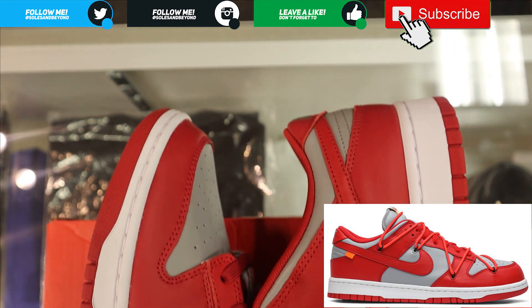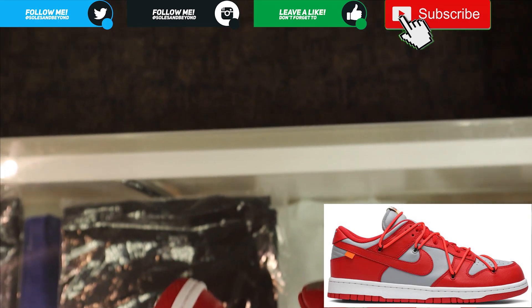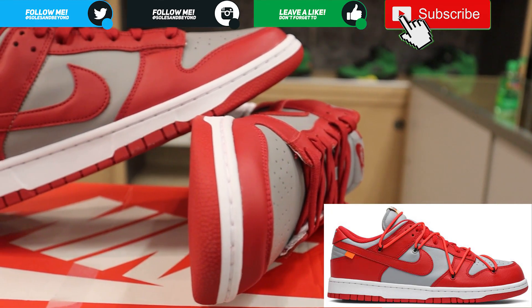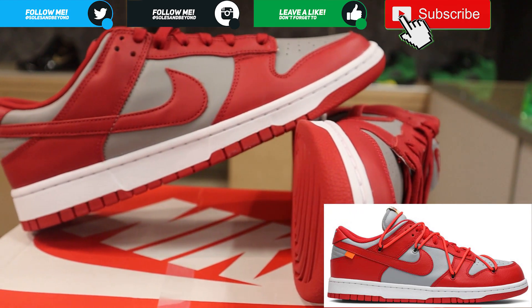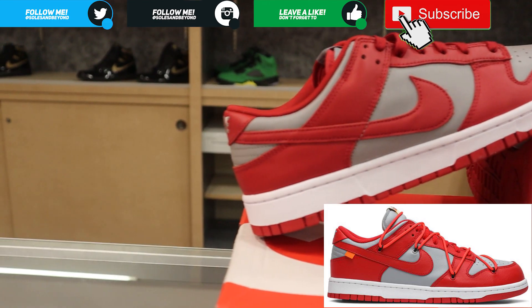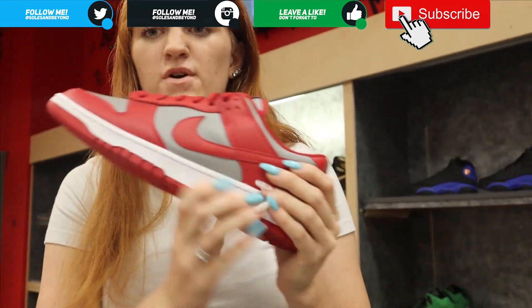With the Off-White UNLVs, the leather feels a little bit more soft. It looked to me — maybe because of the lighting — that the colorway on the Off-White UNLVs was a little bit more lighter, but just a tad bit, nothing too noticeable. But hey, maybe that was just me. I'll let her get back to it.